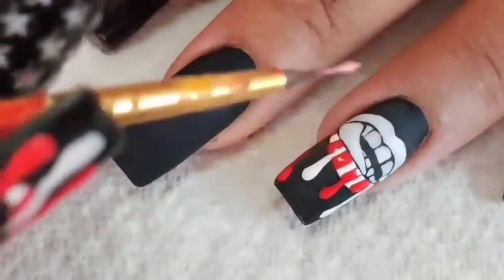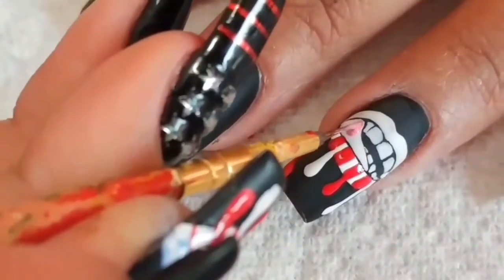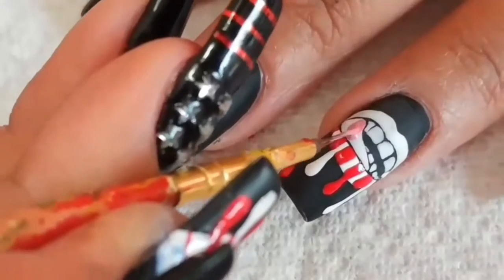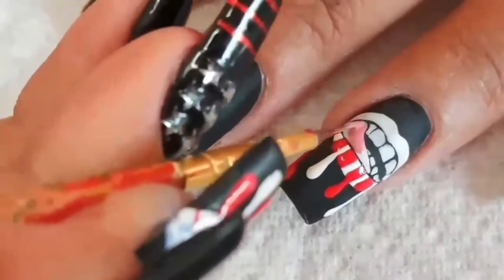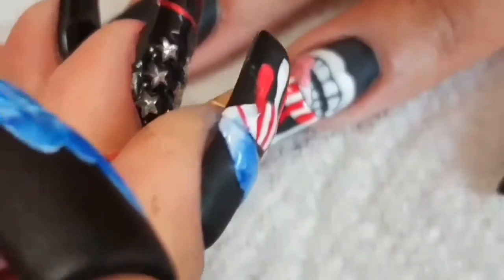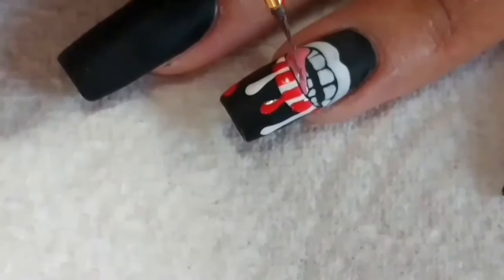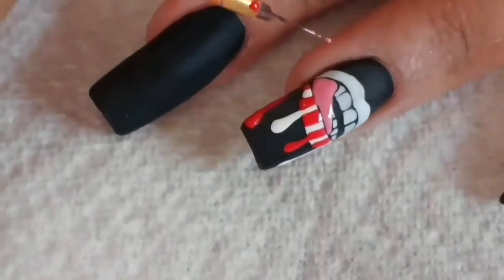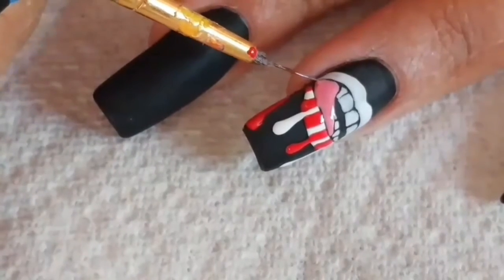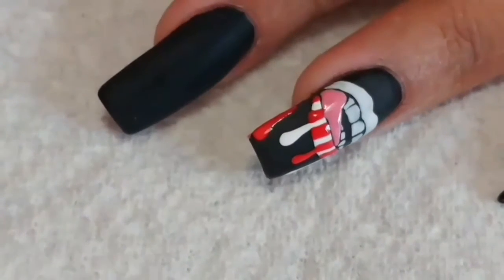When you're done curing the stripes, go ahead and grab a pink and use that for the tongue. If you make a mistake, you can just use a toothpick since you already cured everything else. Now clean up the lines if you need to, and then cure.